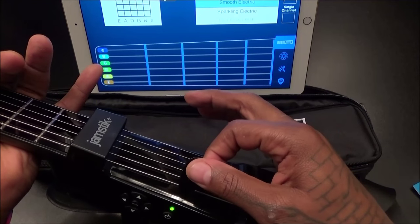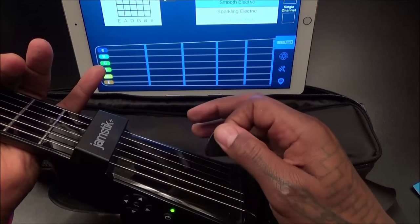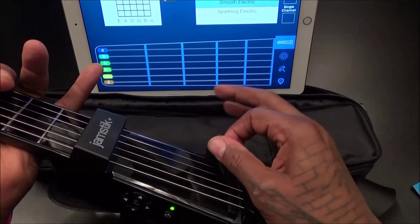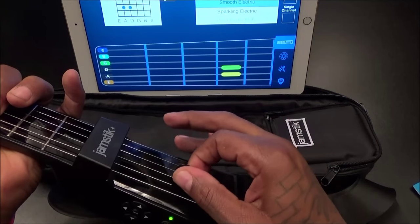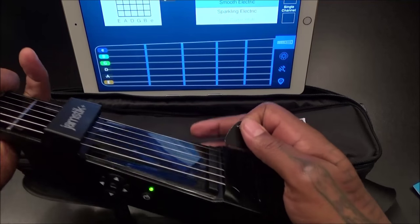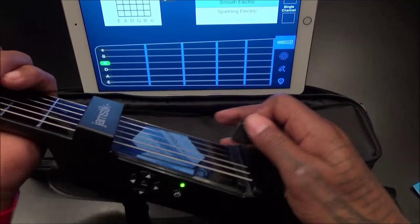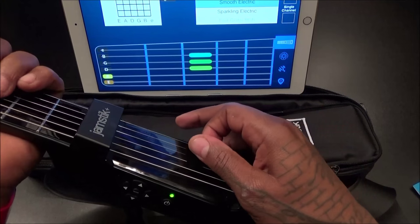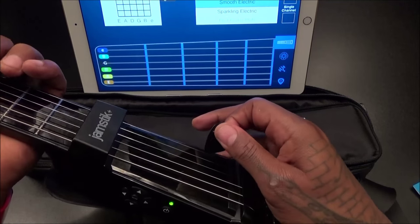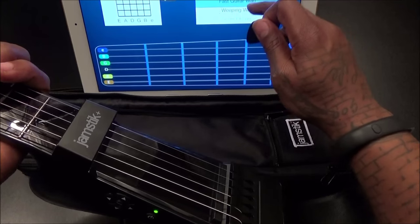I've got a lot of respect for anybody who plays guitar because my hand is already tired from just holding this thing. Imagine trying to hit all the different chords, all the different strings, and memorizing everything — seems challenging, but I'm up for the challenge.